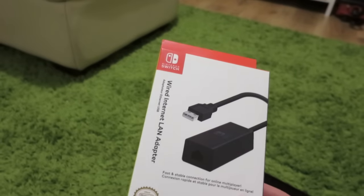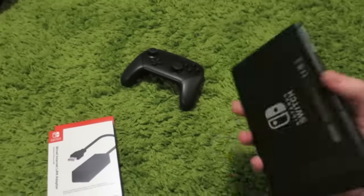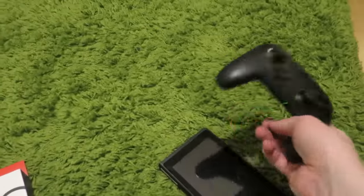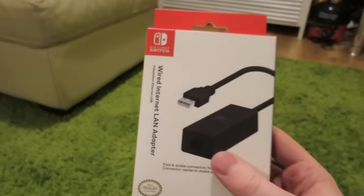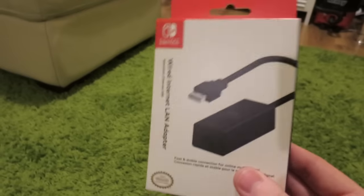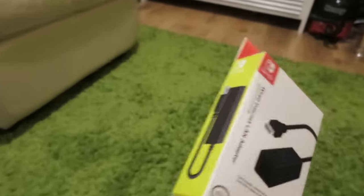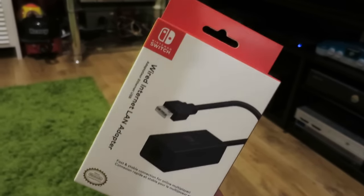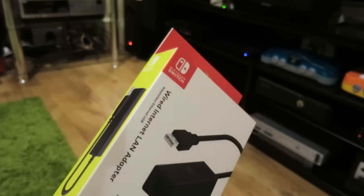But if you're like me, and 95% or even 98% of the time you're going to be using the Switch docked as a normal home console with the Pro Controller — pretty much using it like any other console — then this is a nice little purchase. The way I see it is everything that can possibly connect to Ethernet, it's a nice idea to connect it to Ethernet if you have a network port nearby.